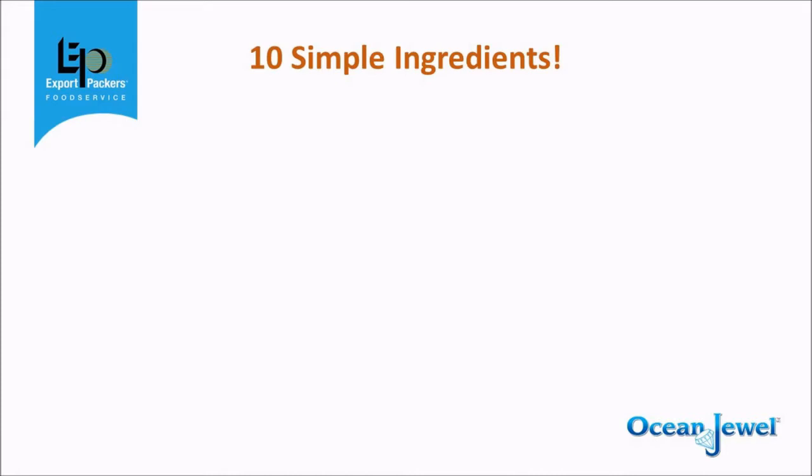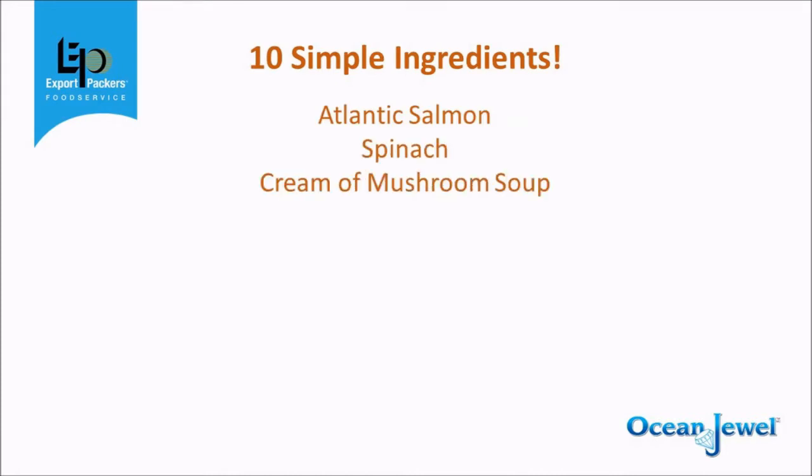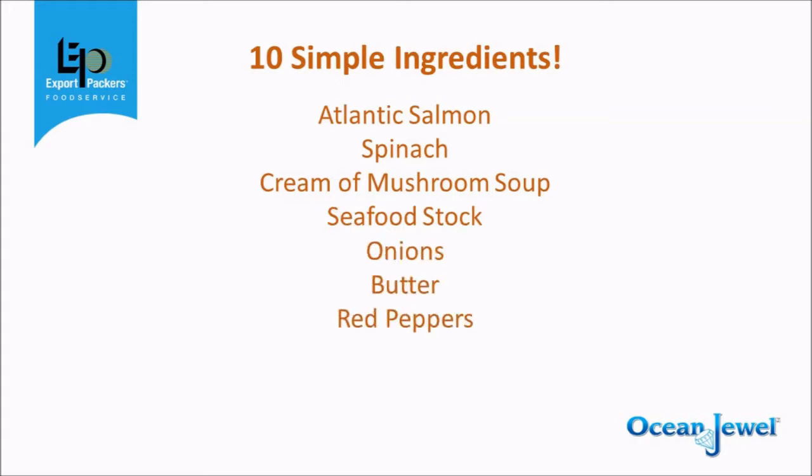Atlantic Salmon, spinach, cream of mushroom soup, seafood stock, onions, butter, red peppers, black pepper, panko crumbs and parmesan cheese.